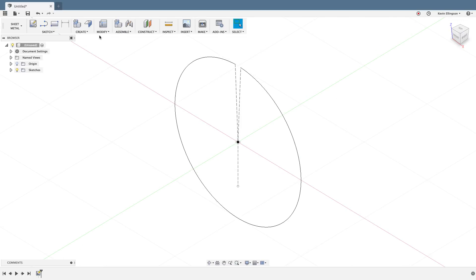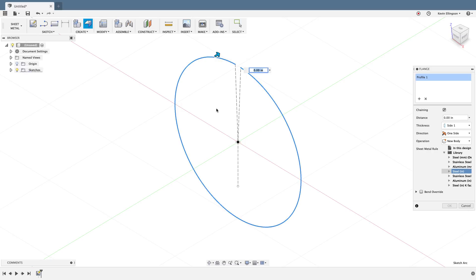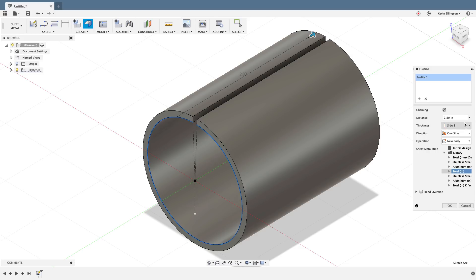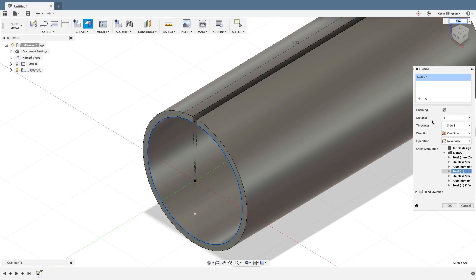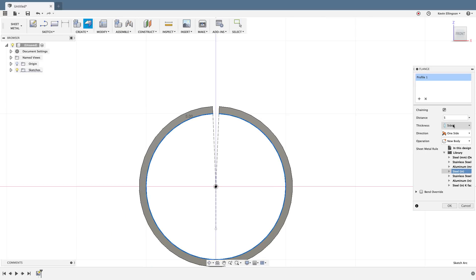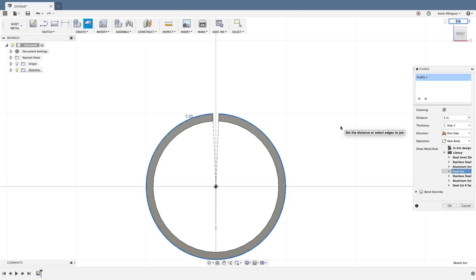I'll go to an isometric view. Now we're ready to create a contour flange from this sketch. I'll click on the contour flange, drag the direction I want, and set the length to five inches. The other important thing is whether the tubing goes on the outside or inside of the sketch. I want my maximum wall diameter to be two inches, so I need to flip it to the inside. I'll choose my steel inch rule and click OK.